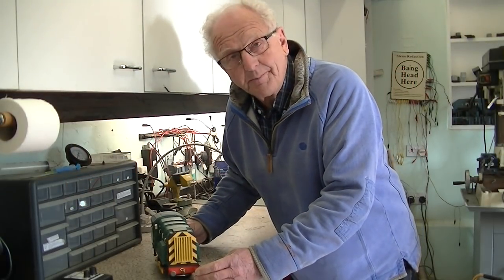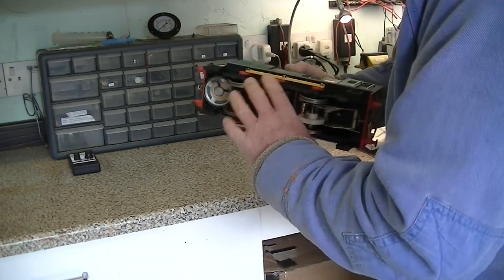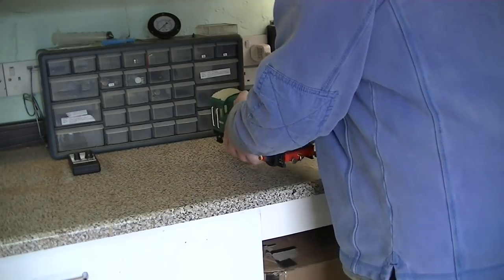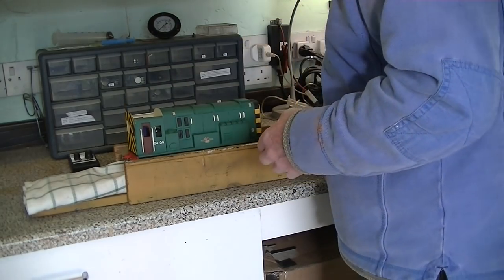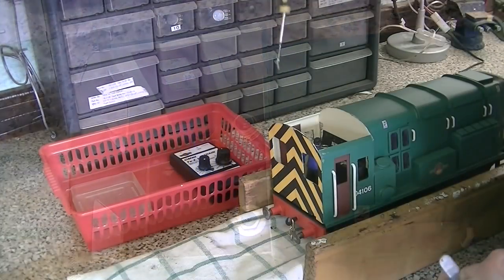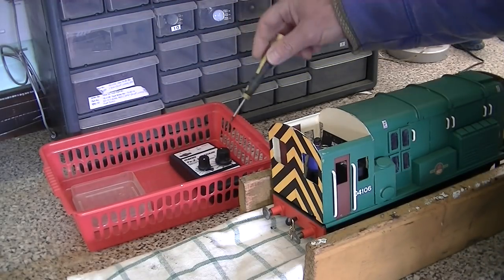First of all I'd better remove the body so I can do some bodywork. Four screws hold the body on — there's two here beside the speaker and then inside the cab there's another two. Well, I've just noticed the man's a little loose, so that's another job to do. Using my trusty padded tray I'm going to remove the body. One screw there and another screw beside it — there she comes out on the magnetic screwdriver. I could use a crooked tweezer, and of course we keep the screws in a little container and everything that appertains to the locomotive is kept in a tray.